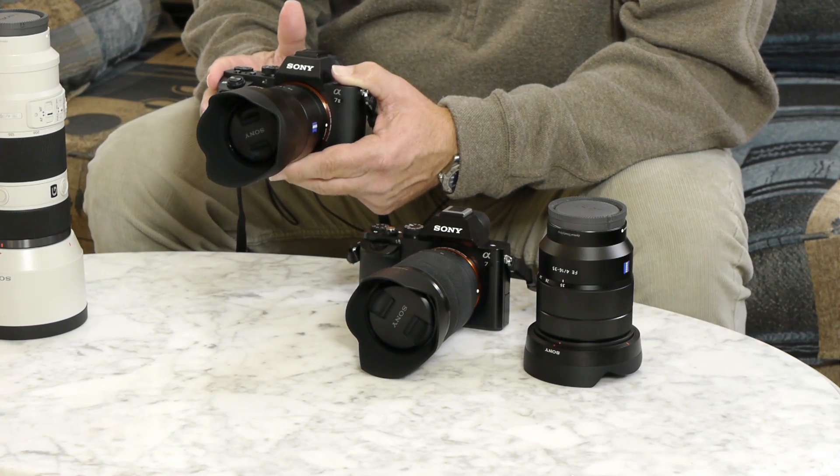Any lens-based stabilization is in addition to, or in conjunction with, the in-body stabilization, so you can use a stabilized lens such as this f4 zoom and the in-body stabilization together. Sony claims up to five stops of image stabilization between the two.